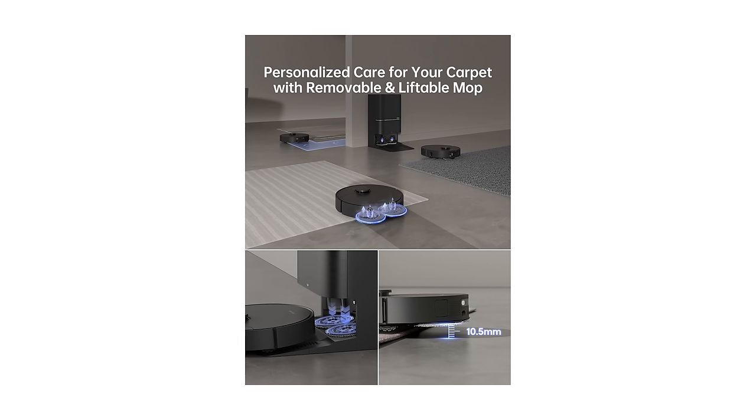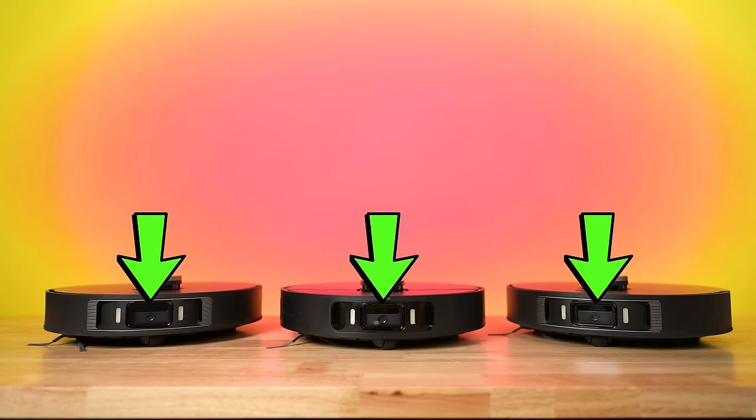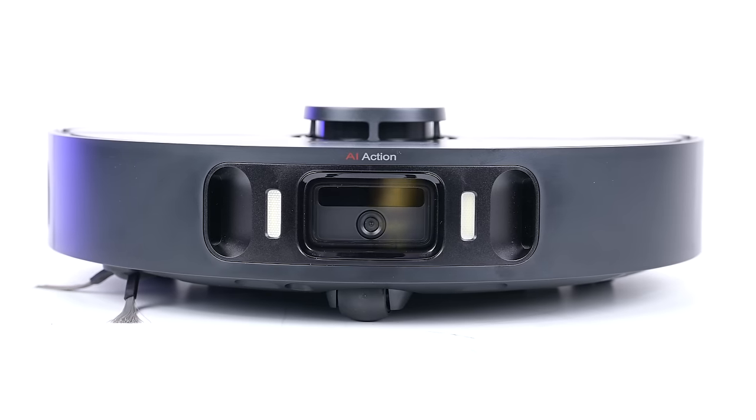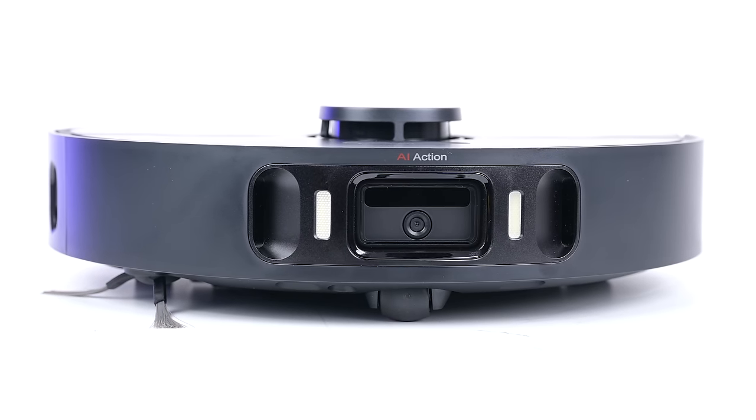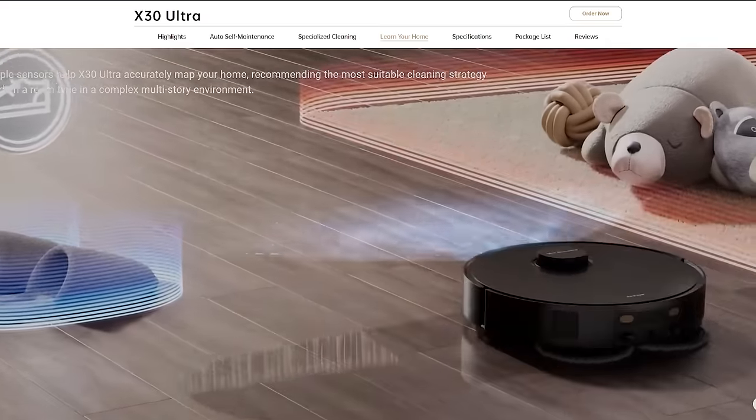It's something that further reduces the risk of getting carpets and rugs wet, and so far it's a feature unique to Dream as far as I know. All three have very good and very similar obstacle avoidance systems, which include a front-mounted camera, a 3D structured light system, lasers, and over 70 types of objects currently recognized in their library.